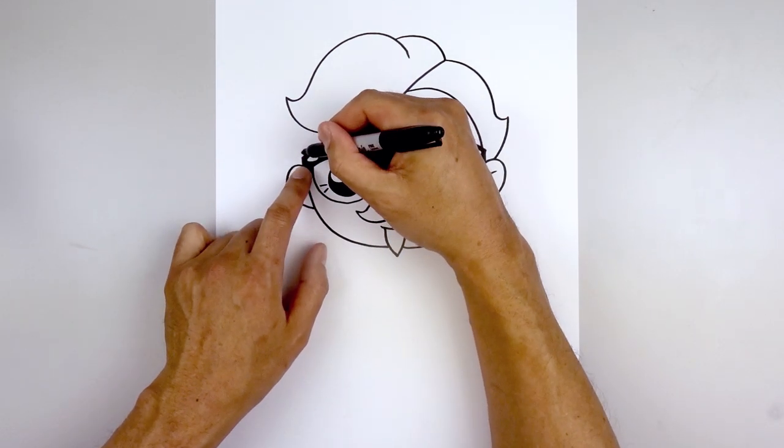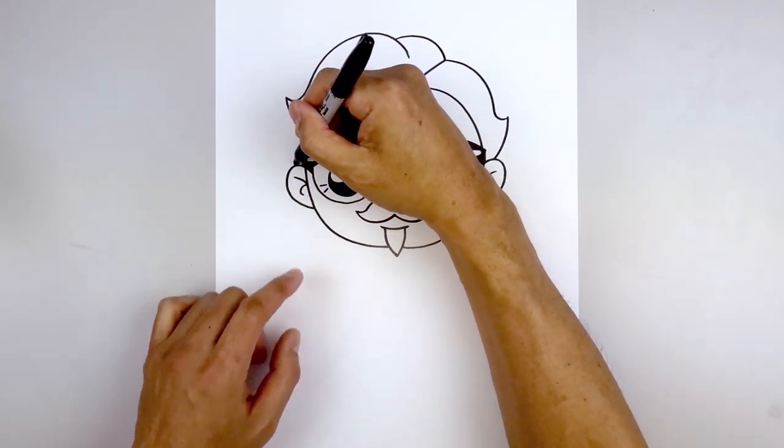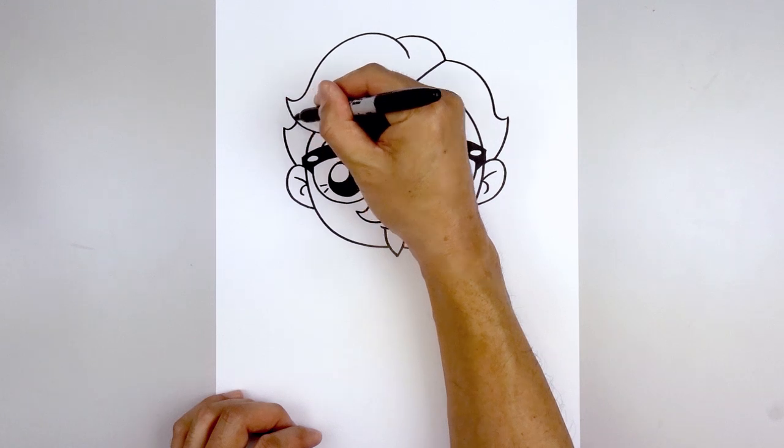Let's go to the left and draw the inside edge of the hair. From the corner of the glasses, step in, curve up, and then in behind the hair. Now step out on top of the ear, curve out and then up. Come down, and then up in behind.